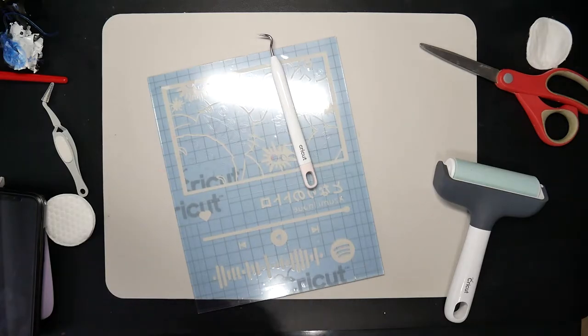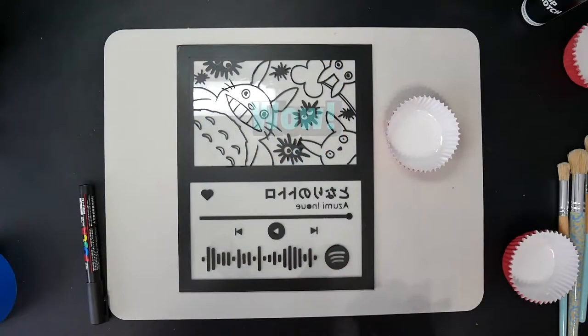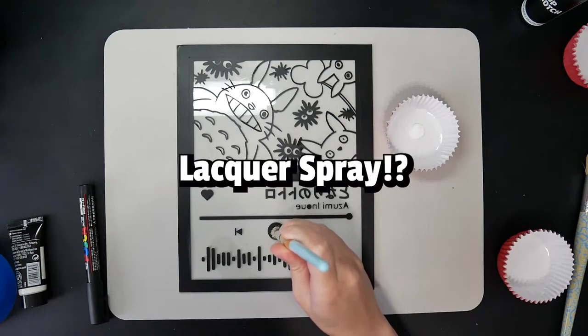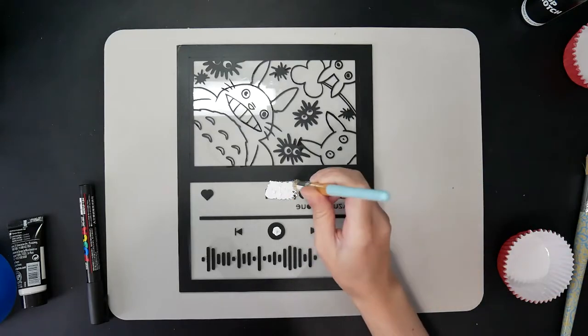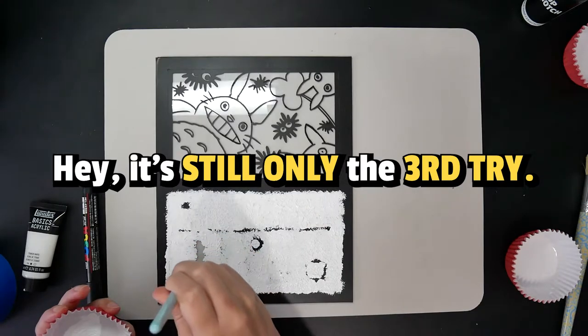It worked better and now to apply the black paint. It's crispy clean, isn't it? Well, this outline is done by a lacquer spray paint. The Liquitex paint seems to be dissolving even the dried layers and the paint colors mixed up with the black outlines. So, I ended up doing it again and used the spray paint for at least the outlines.